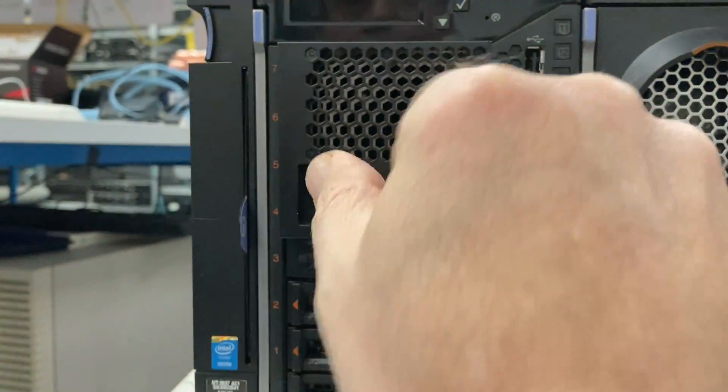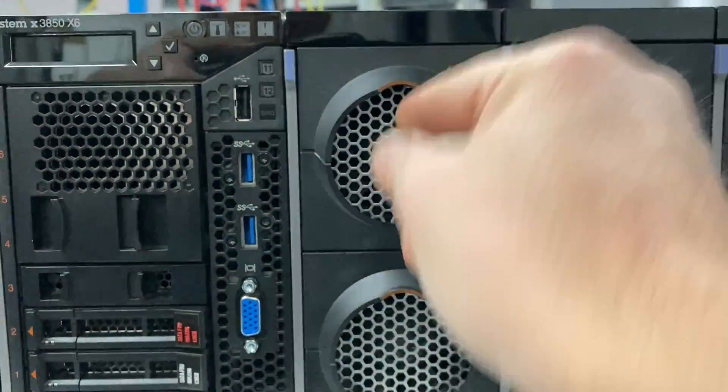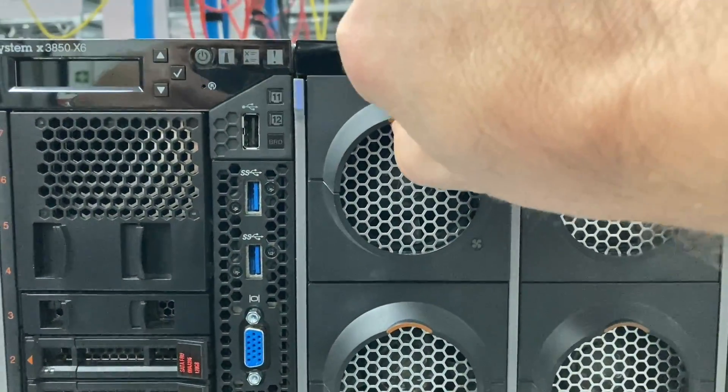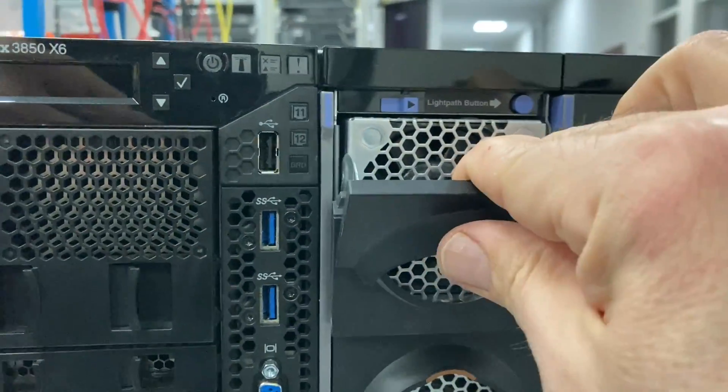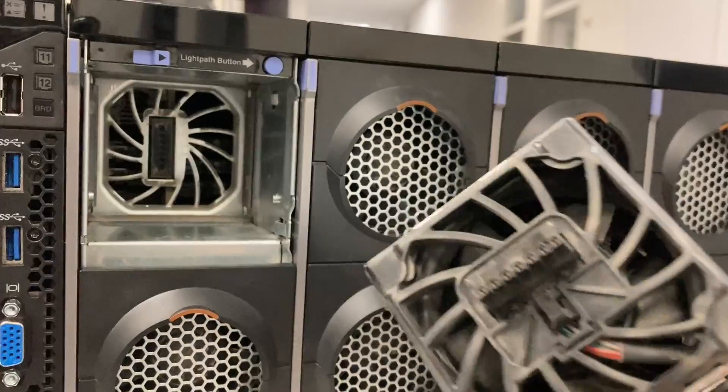On the front is space for up to eight disk drives or SSDs. The upper backplane here is not installed. Here are the CPU fans — you pull this lever here and the fan comes out, but there are two fans per CPU module.